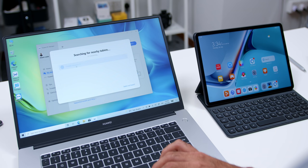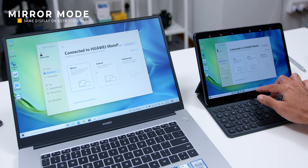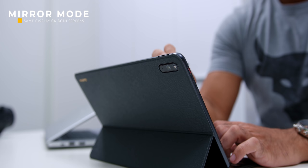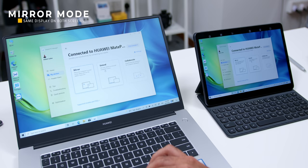Firstly, there is the Mirror mode. In this mode, the screen of the MateBook D15 will be mirrored to the tablet to show exactly the same content. This also converts the MatePad 11 into a digital drawing pad together with the second generation M Pencil, making it easier when it comes to signing documents, adding comments on documents, and much more.